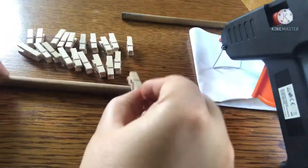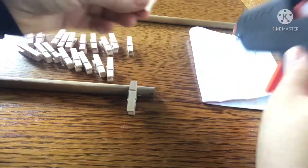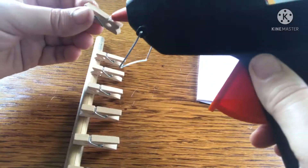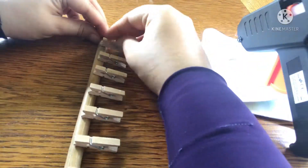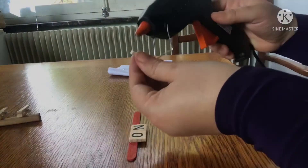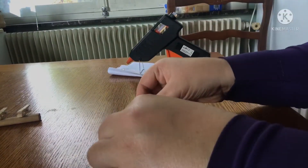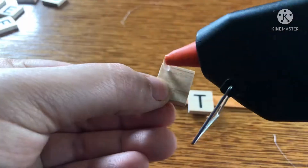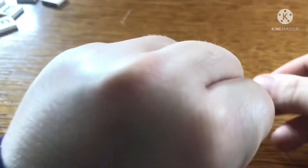Now grab your glue and start gluing the pegs facing inwards onto the marked spots. Make sure to only place the glue on the front part of the base of the pegs. Then grab your tiles and place them evenly onto the popsicle sticks, making sure to only place the glue on the upper part of the tiles.